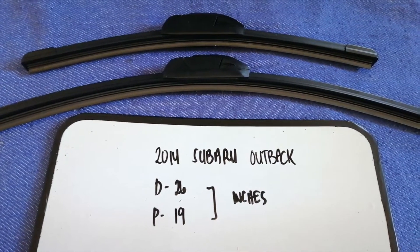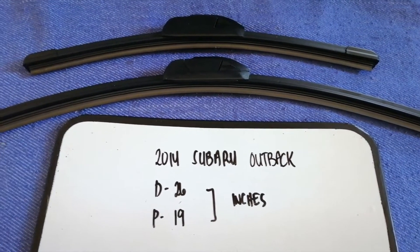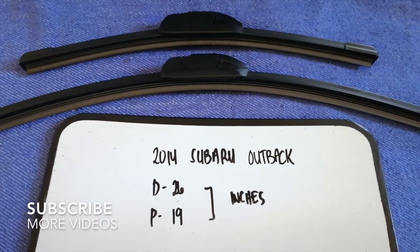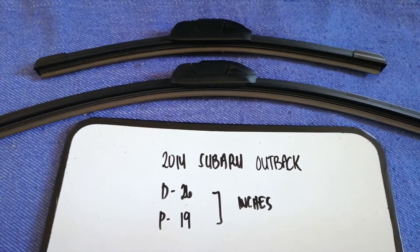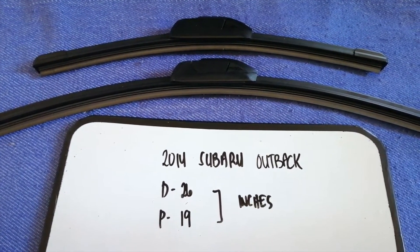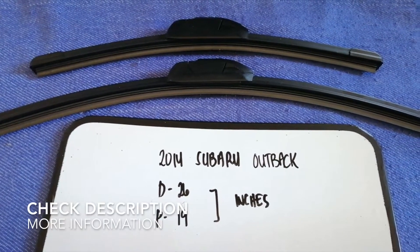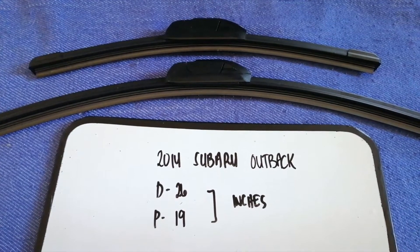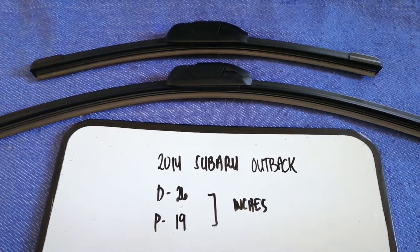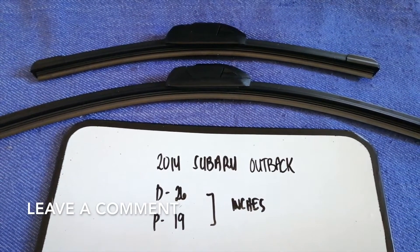Hey guys, welcome back. Today we're going to talk about the wiper blade replacement size for the 2014 Subaru Outback. Why do we have to change a wiper blade? Because it is damaged, stolen, old, or not working properly. It is very important to keep yourself safe while driving.